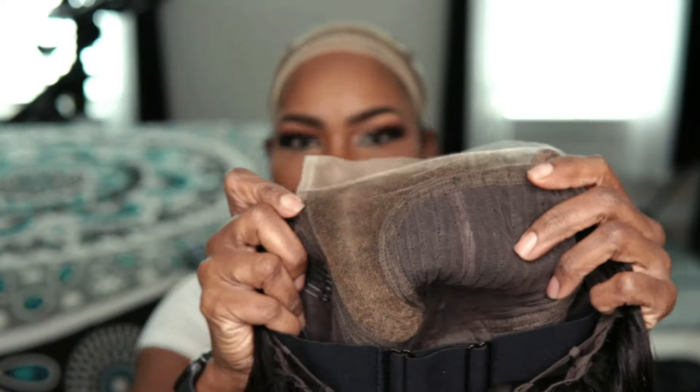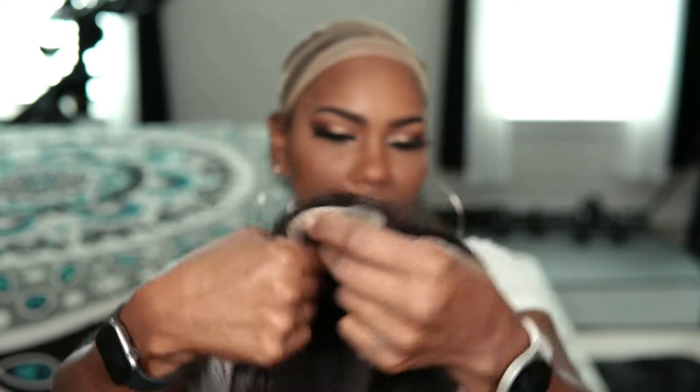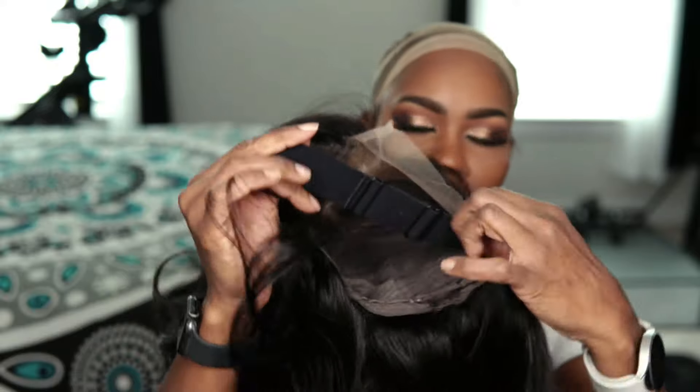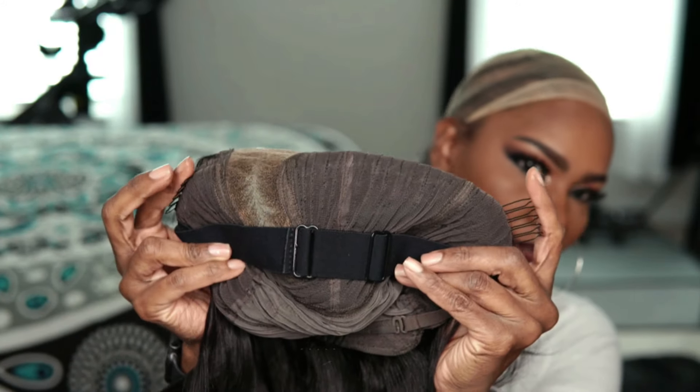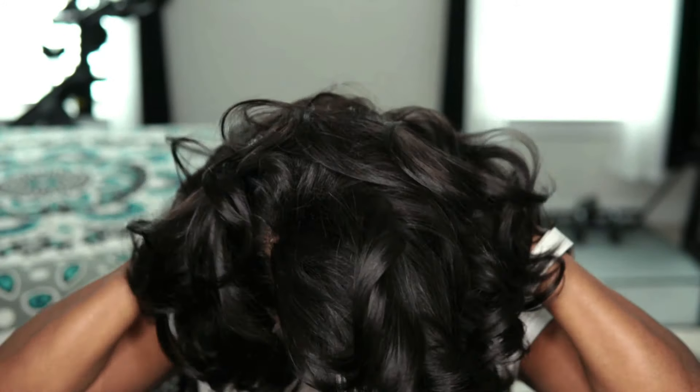Here I'm examining the wig straight out of the box. As you can see, it has really nice bouncy curls. This is the lace — it does have HD lace, but there is only lace in the parting and across the hairline, so it's a wefted wig. It also has an adjustable band inside and three combs to secure your wig gluelessly — you do not have to use any type of adhesive with this unit.